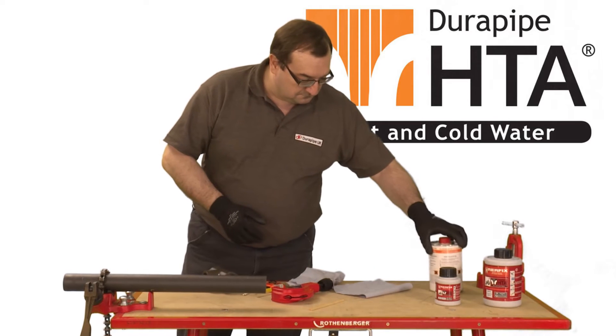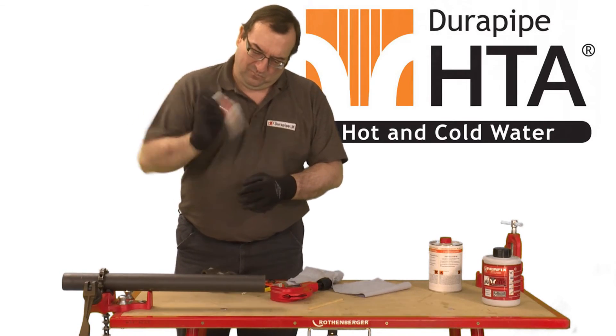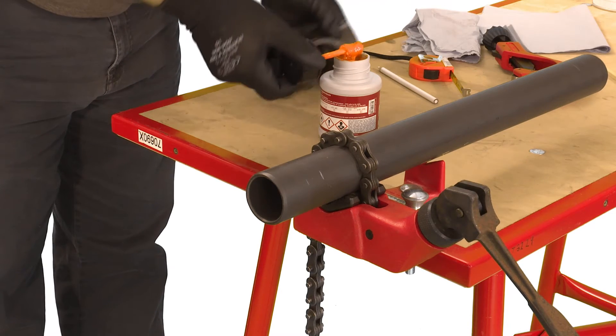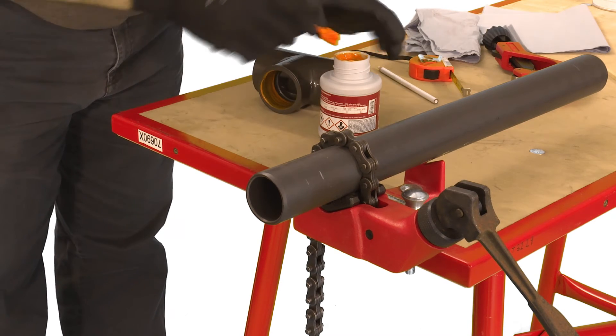Before applying the cement shake the container for at least five seconds to thoroughly mix the contents. Using the integral applicator apply cement to the fitting and the pipe making sure to cover all of the joint surface with cement. It's important to apply the cement quickly to enable assembly without excessive force being required.